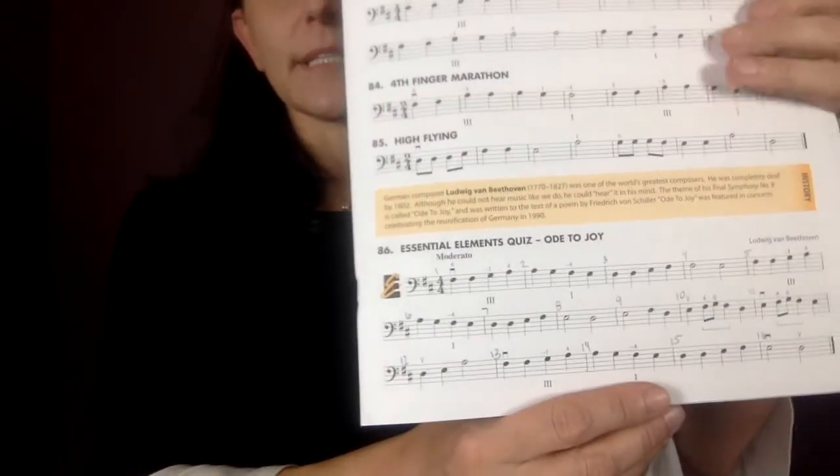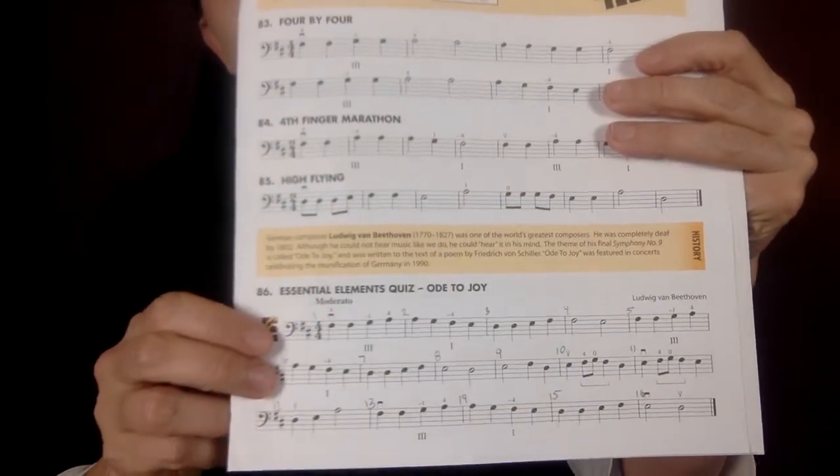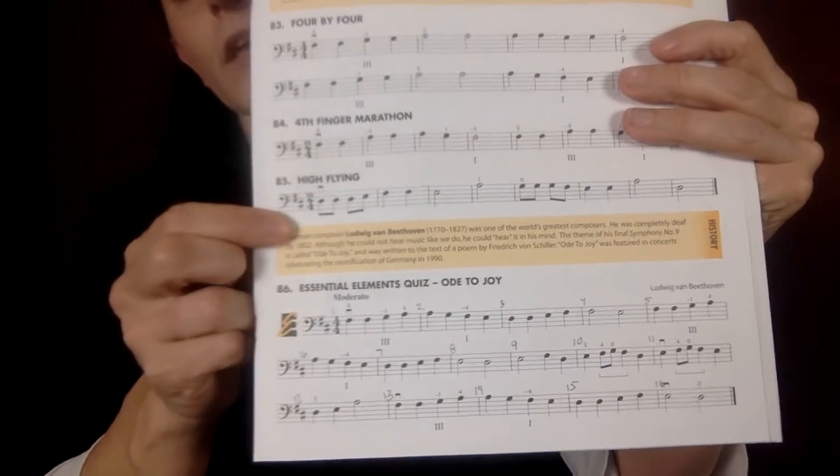We're not actually going to be adding any shifting in — I indicated that in the last video, that's not correct. We're not adding any shifting, but you still need your pencil because I want you to number all of the measures. The reason we're numbering the measures is because this song is kind of long, and in the middle of it there's a difficult spot, so I'm going to say start at measure 11, or 9 or 10. You need to know where those are. I've numbered this — you should end up with 16 measures. Pause the video now and make your book look like mine.